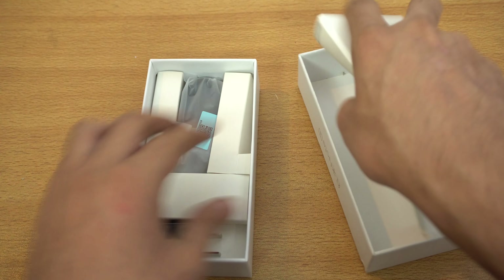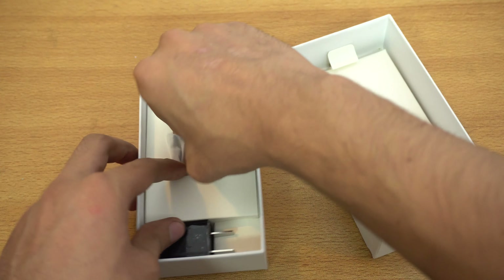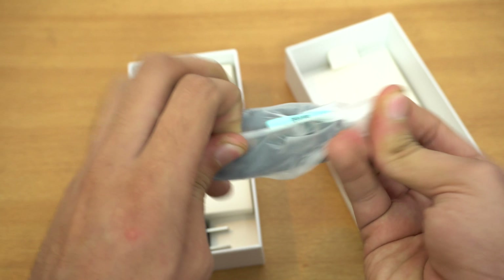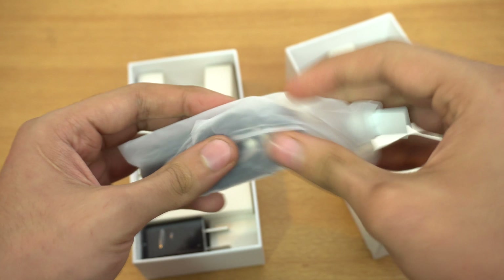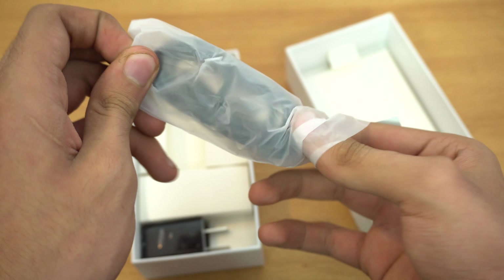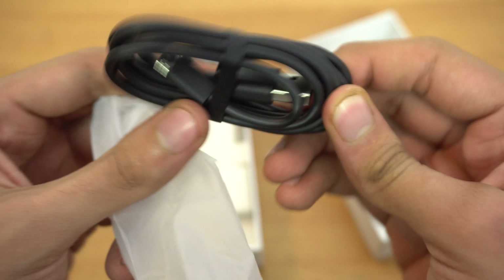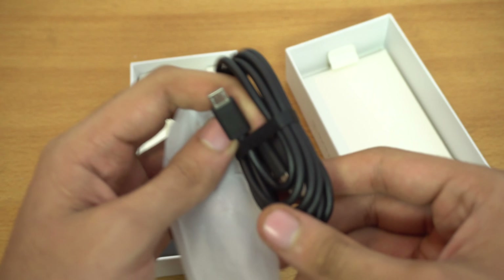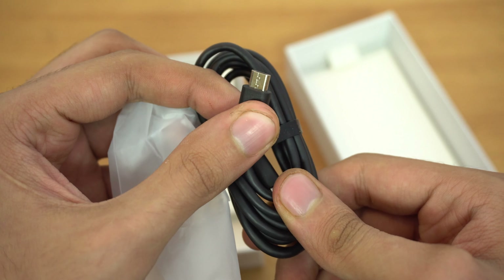Hey guys, it's time to unbox a phone that I bought almost one month ago — it's called the Redmi Note 3. It's pretty popular worldwide, especially in India, and the reason for that is it comes at a really low budget price while giving really good specs. So yeah, this is the box we have.